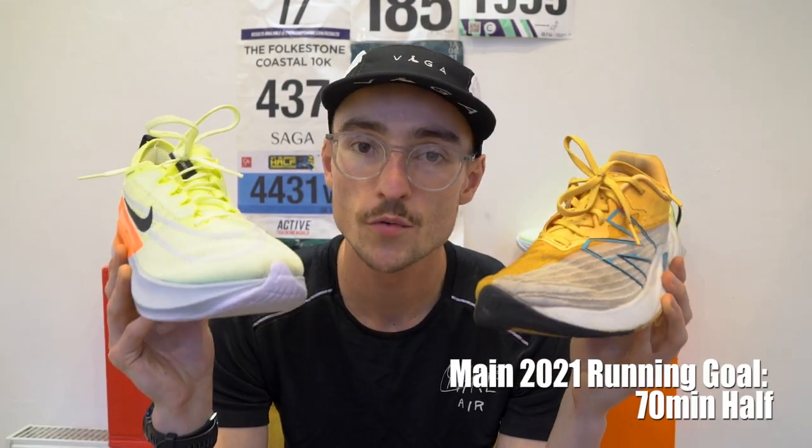Both of these are road running shoes for sort of tempo type running, so slightly faster than your easy stuff. I've been trying them out over the last month for the New Balance shoe, and the last few weeks for the Nike shoe. If you enjoy this video, please leave a like and subscribe to the channel for more running related content. Let me know down below what shoe you think I should be reviewing next.